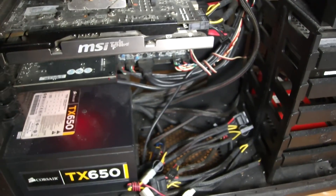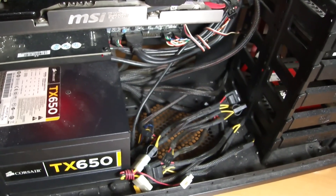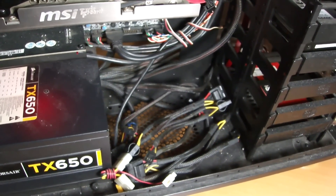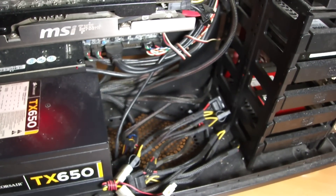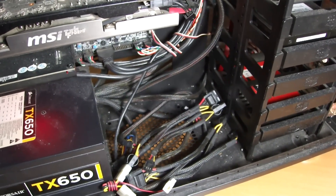That's it guys, my PC is back online. You can short these two pins with any conductive material such as a screwdriver or a metal clip.